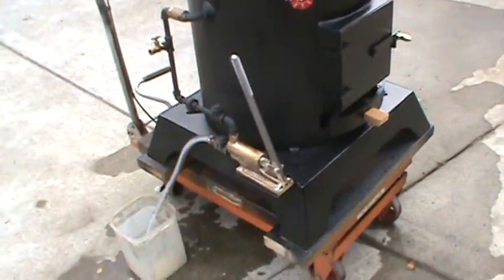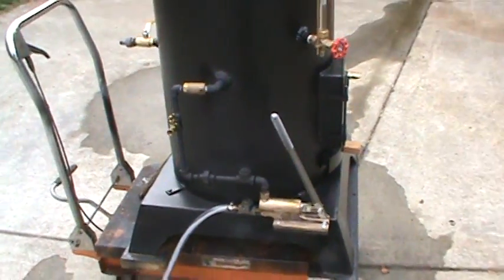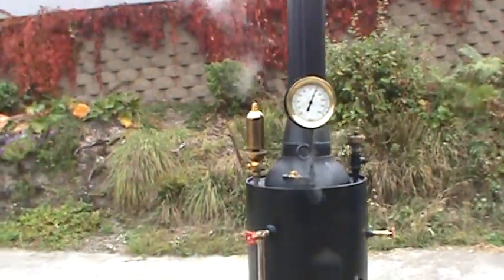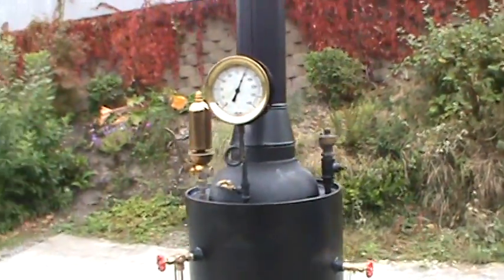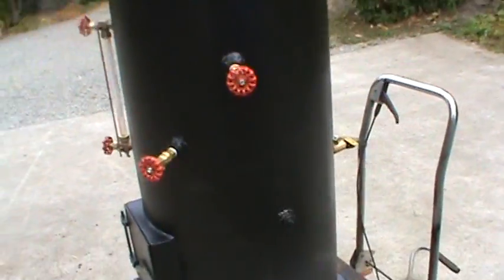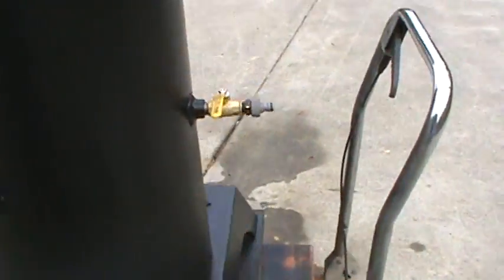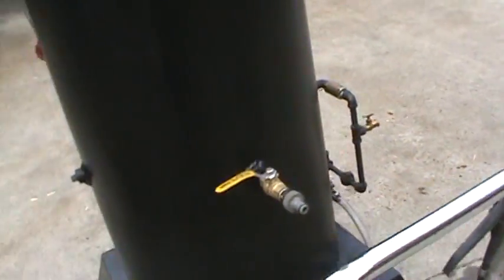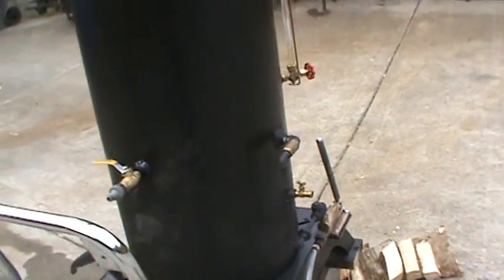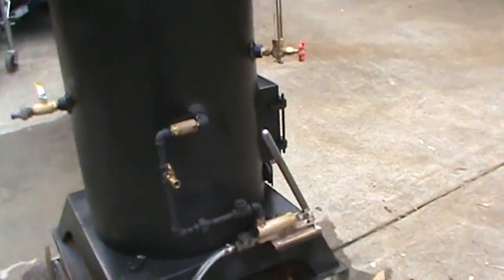Hand pump. And it's set about 90 pounds on the pop-off valve. Tricox, filler, and drain over here. The boiler itself is 20 inch diameter, 38 tall.